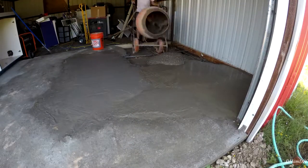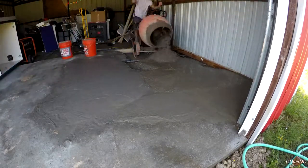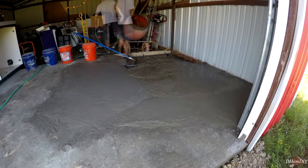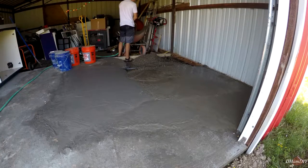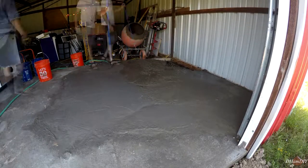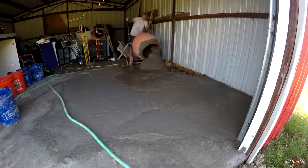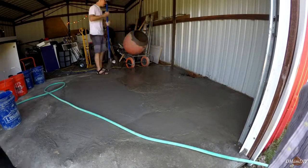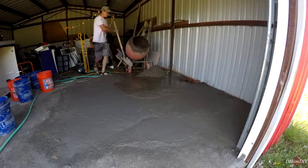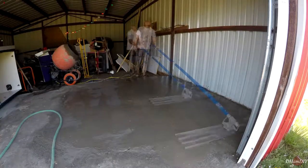Once you're done with the slab you can always come back and burnish it — rent one of those floor burnishers with the burnishing pads and grind everything down — then pour an epoxy floor on top, or do a very thin layer of sand and cement to get a fresh surface. Also worth mentioning: in the concrete mixer I was adding four buckets per pour — 20 gallons total. That's 10 gallons of gravel, 8 gallons of sand, and 2 gallons of Portland cement. If you're in the UK or elsewhere you'll need to convert those measurements.